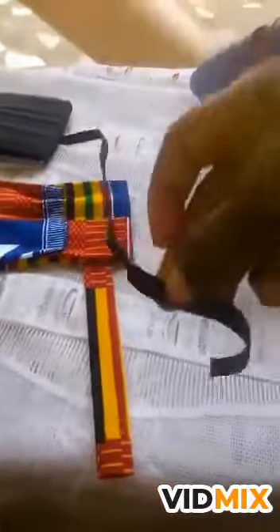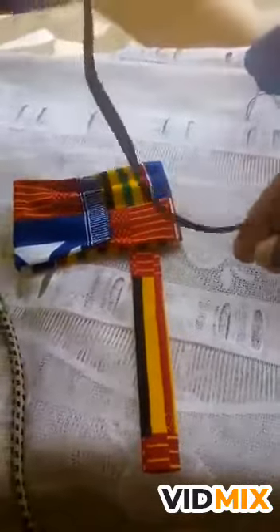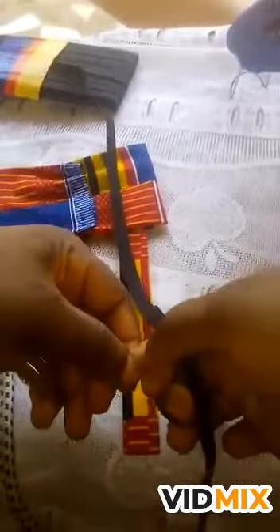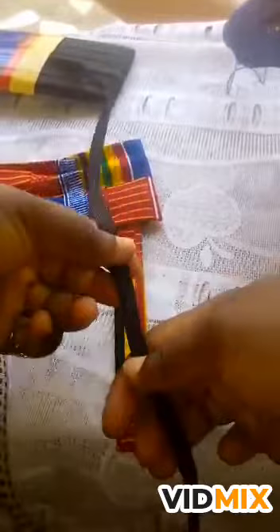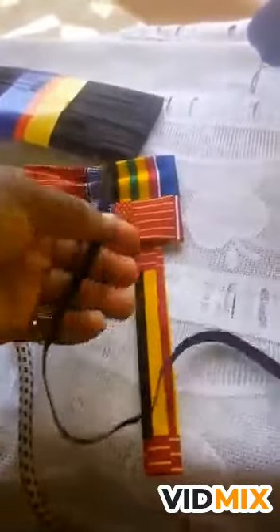We are going to use this elastic for the neckband. You measure 15 inches — normally we measure the circumference of the neck, but in a case where you're making it already made to sell, you use 15 inches, as that is the normal neck circumference for adults.